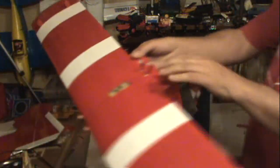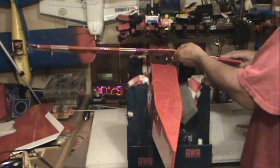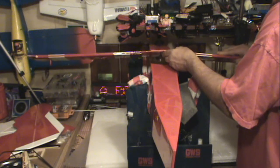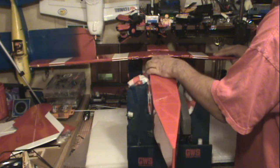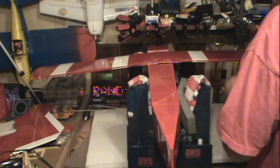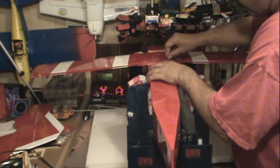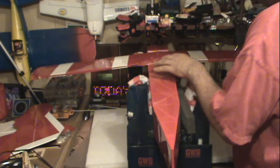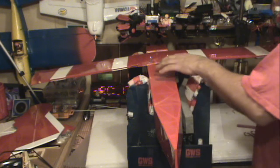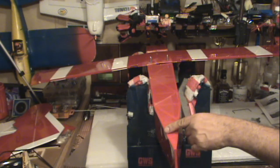We got the CA glue — a little bit of a mess, to tell you the truth — but I got it glued up. So, now that we have that done, we're going to install the wing and then put the tail section on. We're going to put this on to align the tail section, so I'll screw this on and we'll come back and we'll work on the tail.